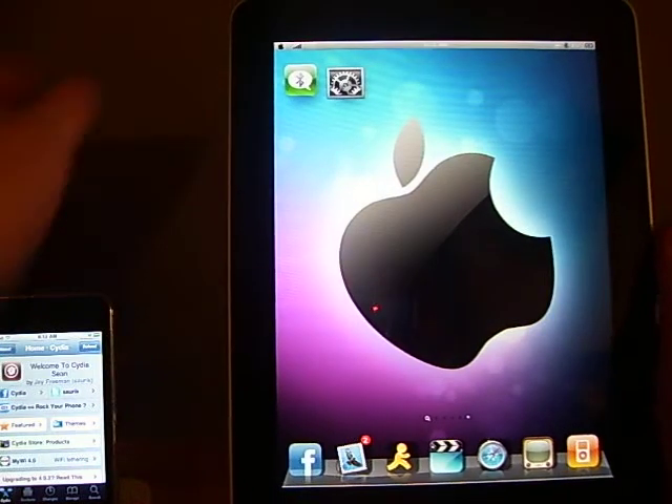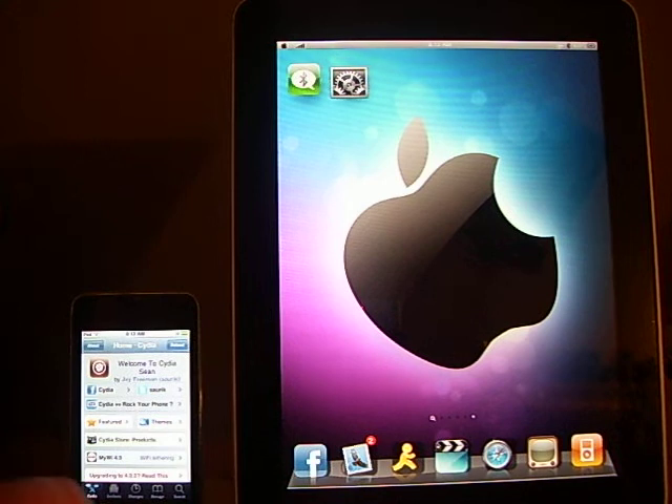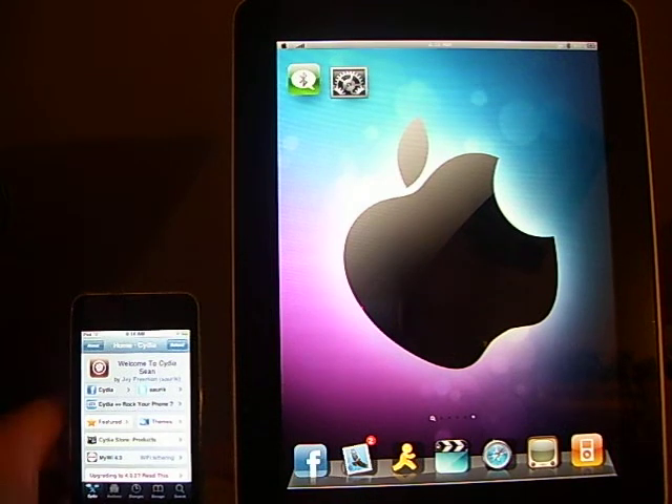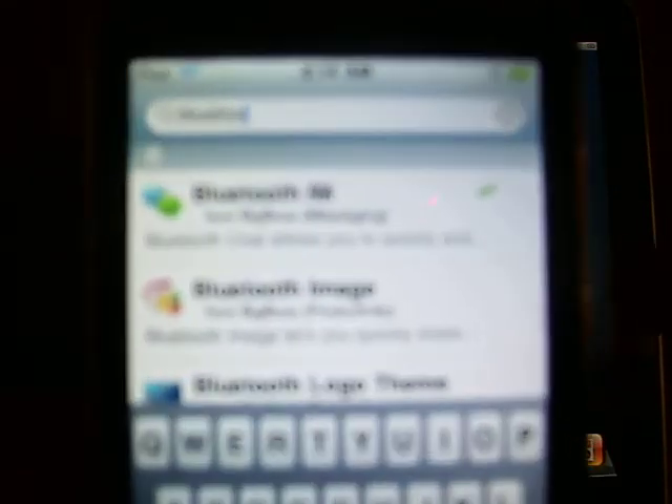So the first thing you need to do is go to Cydia, then go to Search, and search for Bluetooth — B-L-U-E-T-O-O. It'll be the first thing that pops up: Bluetooth IM.